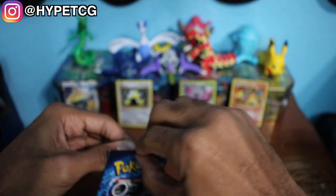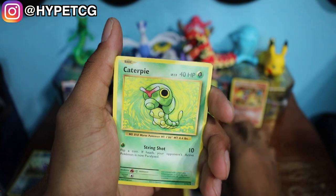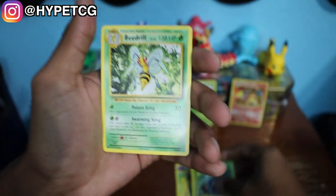Last but not least, one more Evolutions pack and hopefully this one doesn't give me problems. Here goes another code for you guys. We have a Diglett, Drowzee, a Caterpie, Doduo, Pikachu, Super Potion, Brock's Grit, Maintenance, a Reverse Holo Tangela, and a Beedrill. Let's go ahead and summarize.